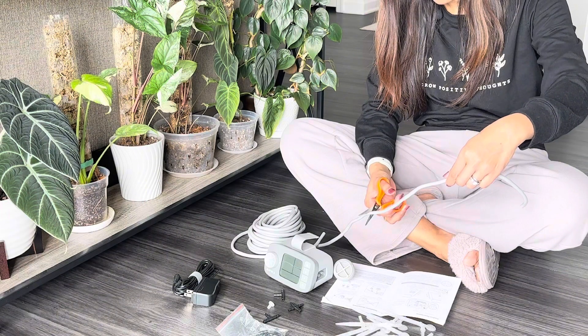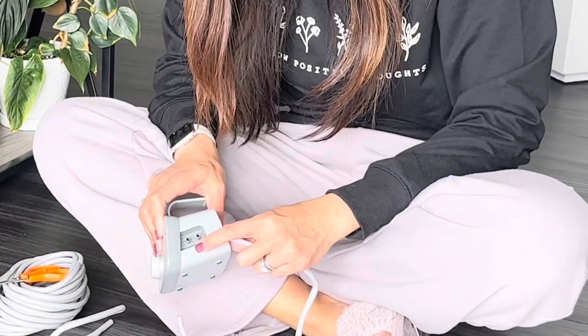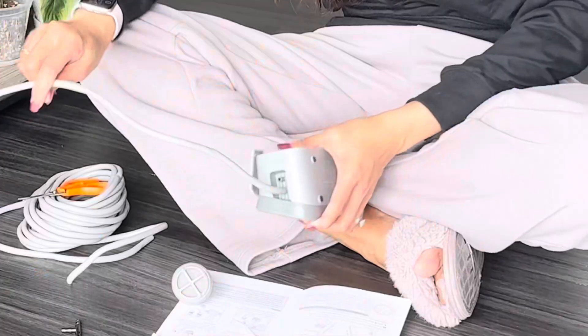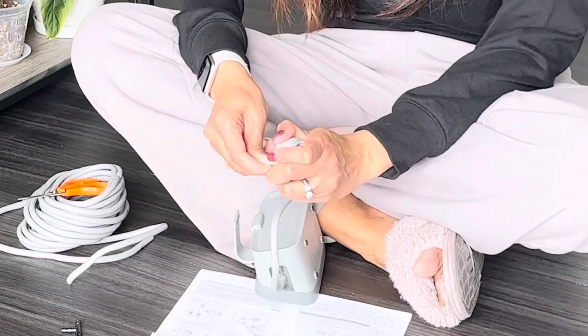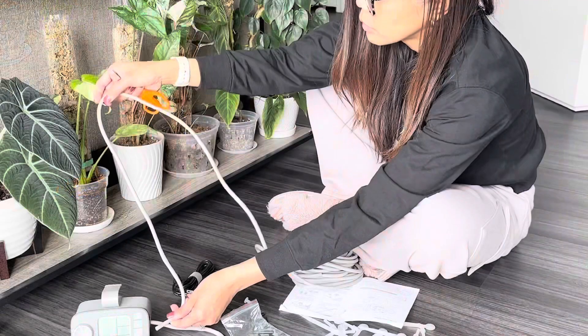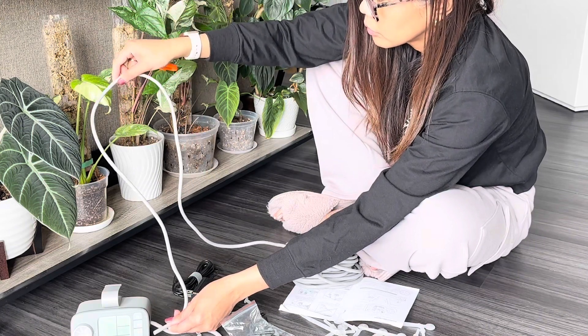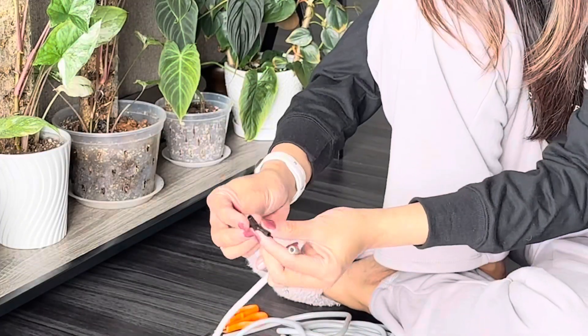Setting up is a breeze with the help of the instruction manual that will guide you on the step-by-step setup. So first, design your watering path and cut the tubes to the required length. Connect the inlet tube, then install the filter to the inlet tube and put it in the water tank. Then use the joints to connect more tubes.